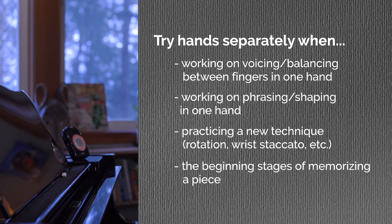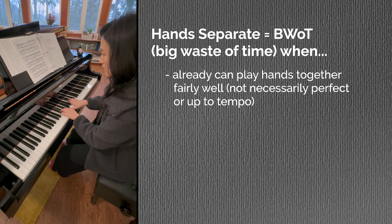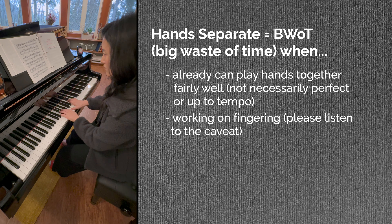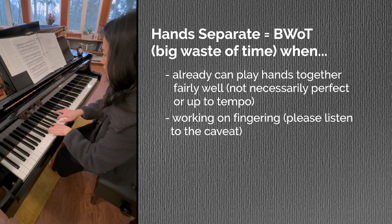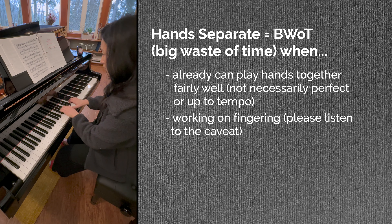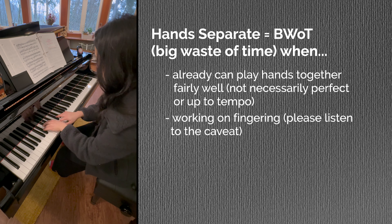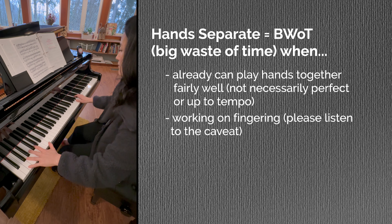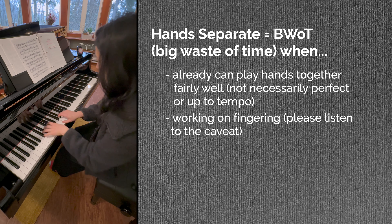You might be able to think of more instances when hands separately is helpful, but those are just a few examples. So when is playing hands separately a big waste of time? When you can play hands together fairly well already. When you're working on fingering — yes, I do play through one hand at a time when first figuring out my fingering, but then I immediately write them in my score and put the hands together. Playing hands separately feels completely different than hands together.